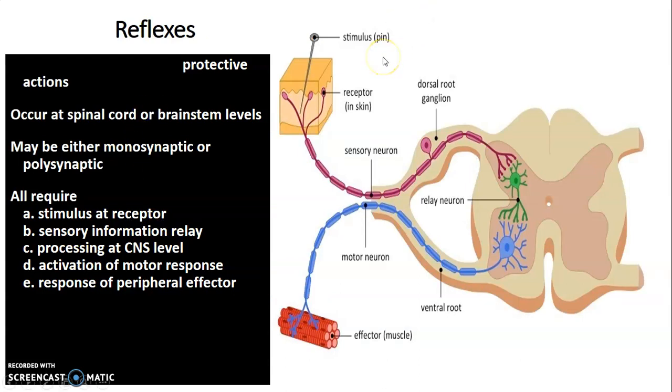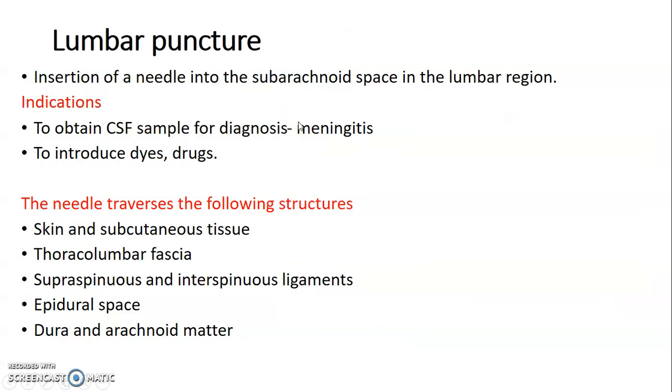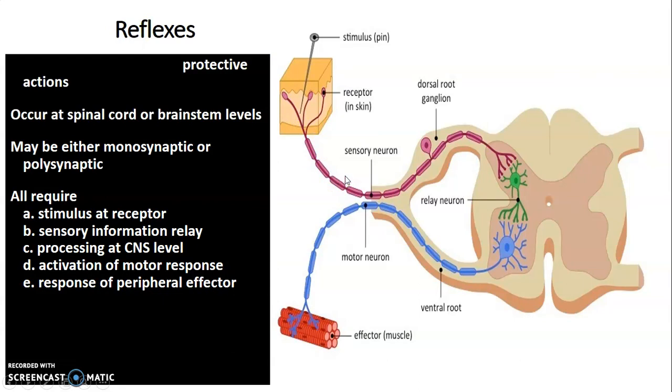The reflex pathway has various components. Reflexes are generally protective and occur at the spinal cord and brainstem level, and can be monosynaptic or involve many synapses. You require a stimulus at the receptor — for example, being pricked by a thorn. That sensory information is relayed by an afferent nerve whose cell body is in the dorsal root ganglion. This is the first order neuron, which relays at the dorsal horn onto a second order relay neuron, which communicates with a third order neuron at the ventral horn. The nerve then exits through the ventral root to cause muscle contraction.